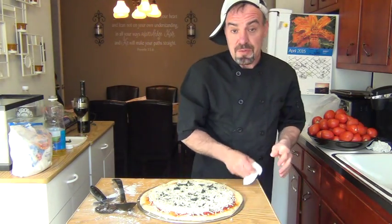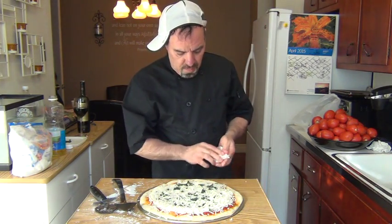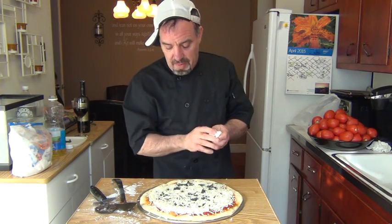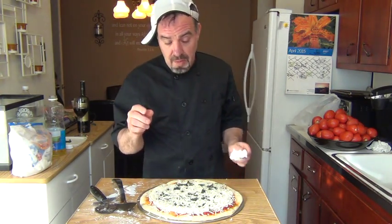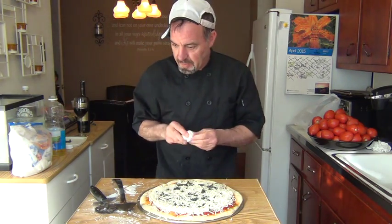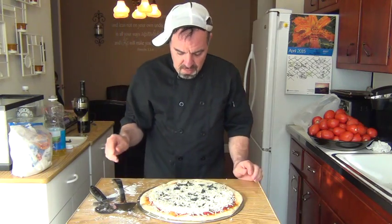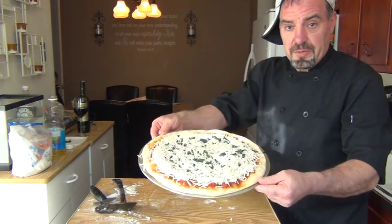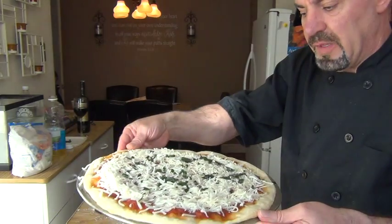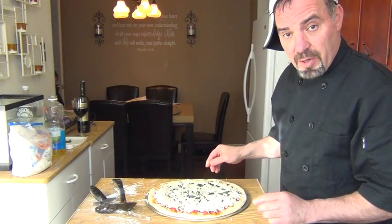If you haven't seen any of my other videos, at one time I made a video of how to make meatballs — it's called Tony's Kitchen Making Sunday Meatballs, take a look. Okay, so this is it, this is the way the pie looks. Pretty good to me — that goes in the oven for about another 20 minutes.